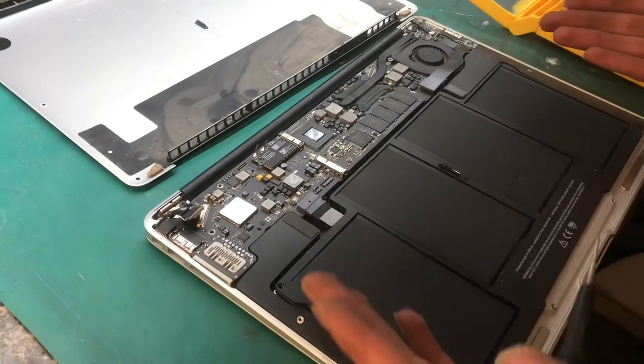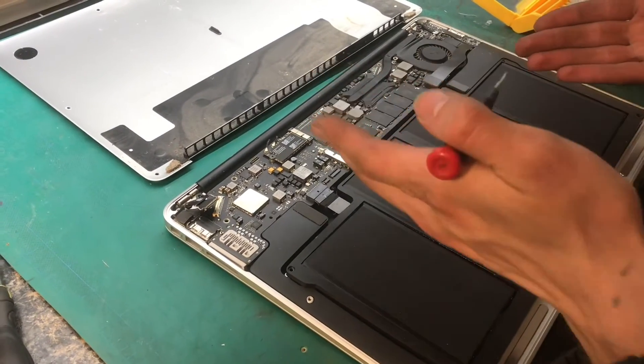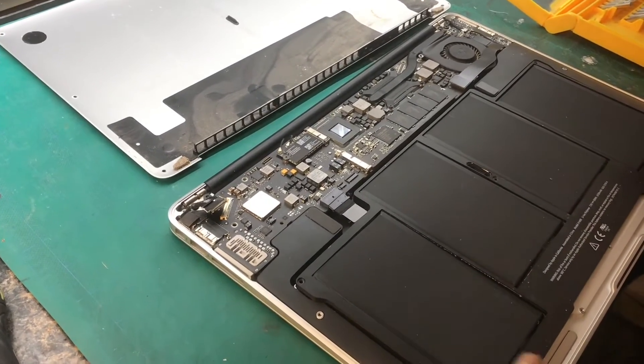It's really nice how everything in the back is black — the fan, the batteries, the motherboard, and even a lot of the connectors, and of course a lot of the components. It just looks very nice.